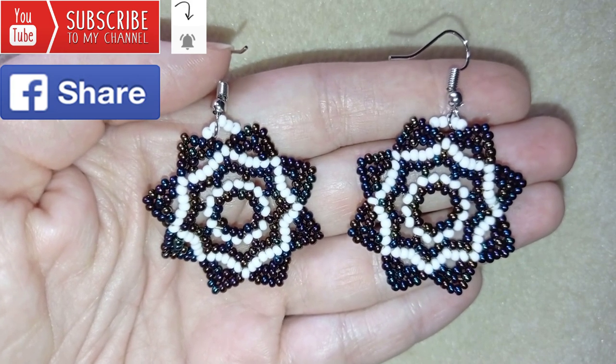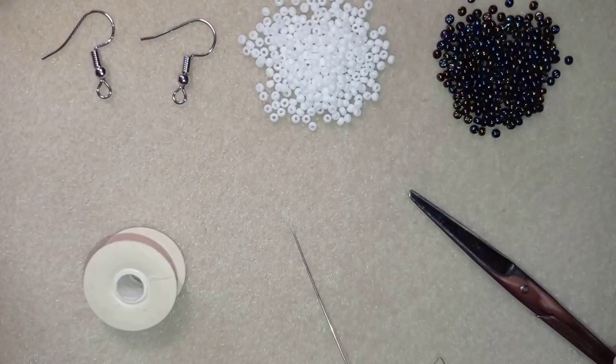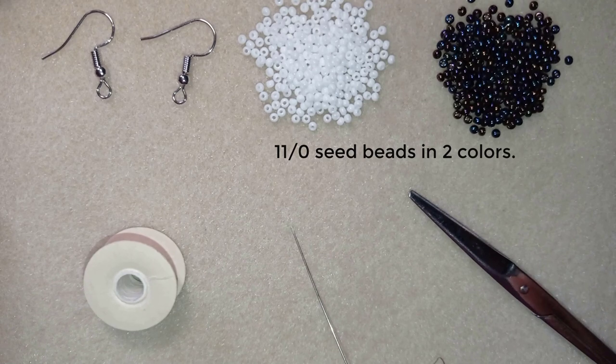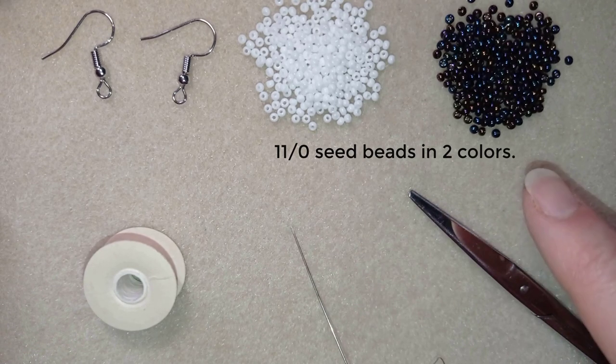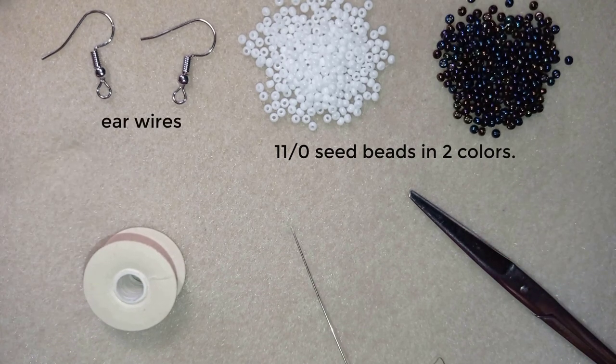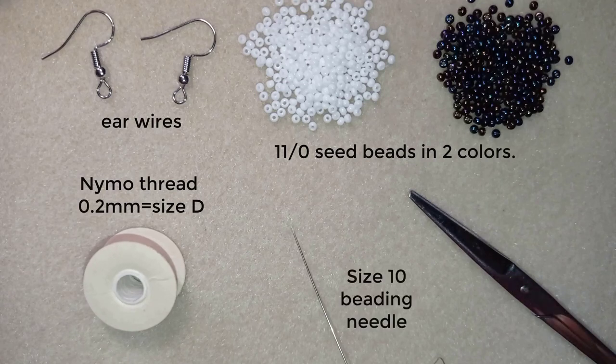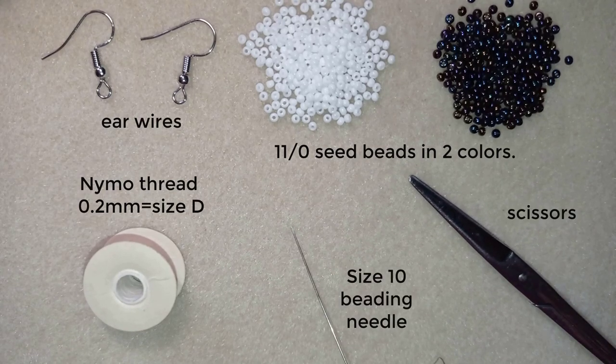Now I will start with the list of materials. For this video I'm using two colors of 11/0 seed beads — you could use 10/0 if you want. This is white color and this is dark rainbow or chameleon color. These are ear wires. This is Nemo beading thread, 0.2 millimeter thick, which is size D. Here is a size 10 beading needle and scissors. Now I'm going to take about an arm span of thread on my needle.